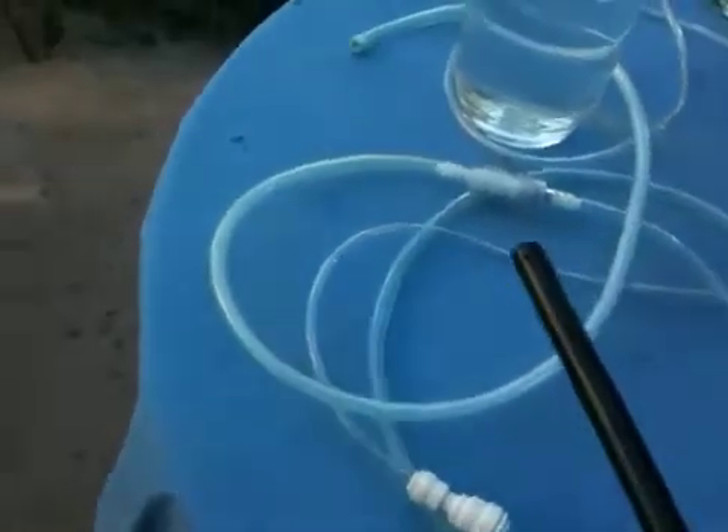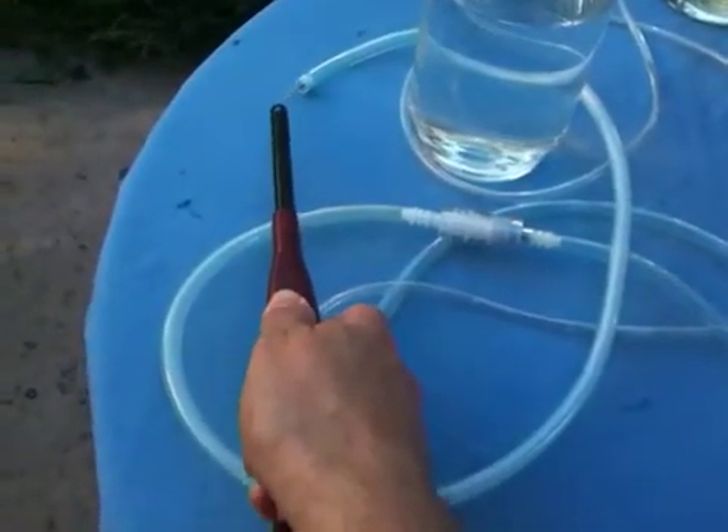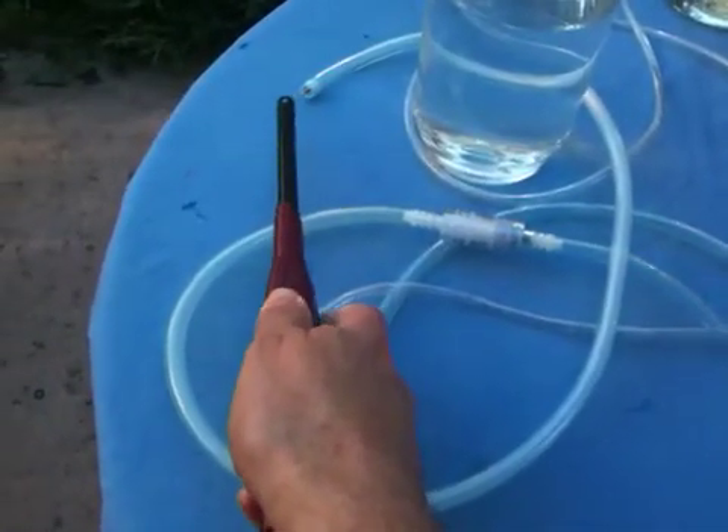Flashback arrester worked — did you see that? I just don't have enough pressure. It's kind of windy out here right now.